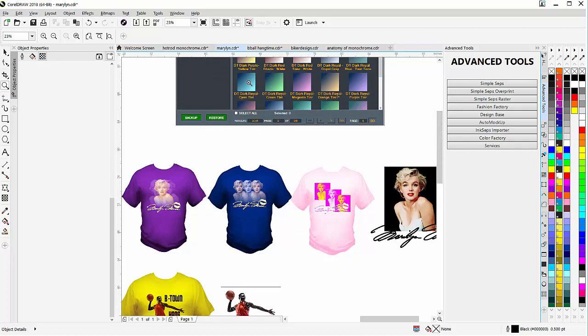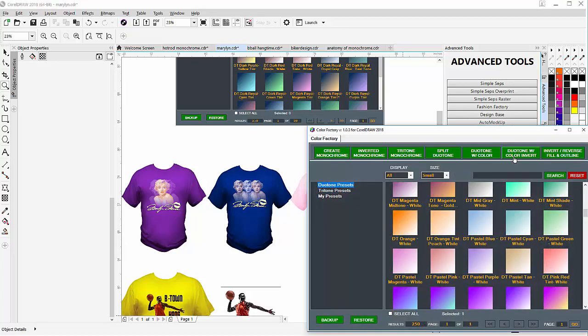Now these are just duotones and we've got a lot of duotones in the actual plugin. Here I have an image of Marilyn. Now when you're working with this, depending on whether you're working to go to print or design for printing on dark shirts or light shirts, there's two different versions of this feature in the plugin. There is color invert, duotone with color invert, and duotone with color.